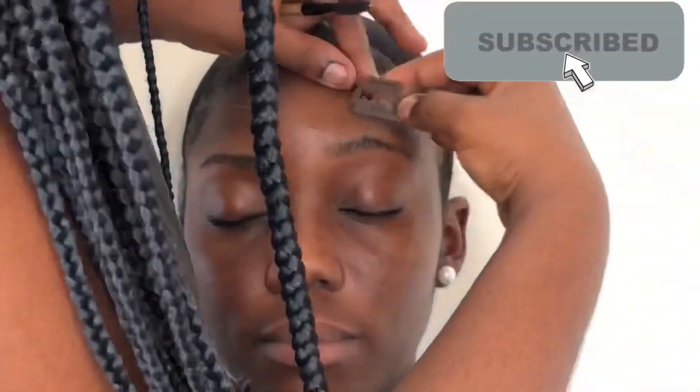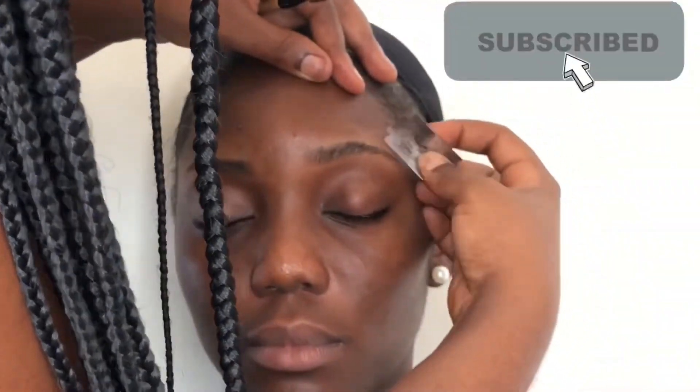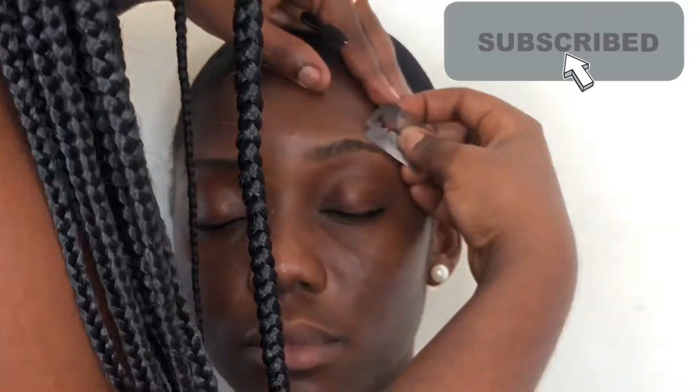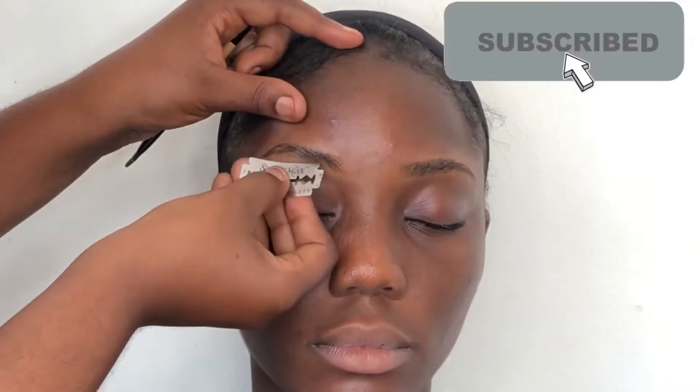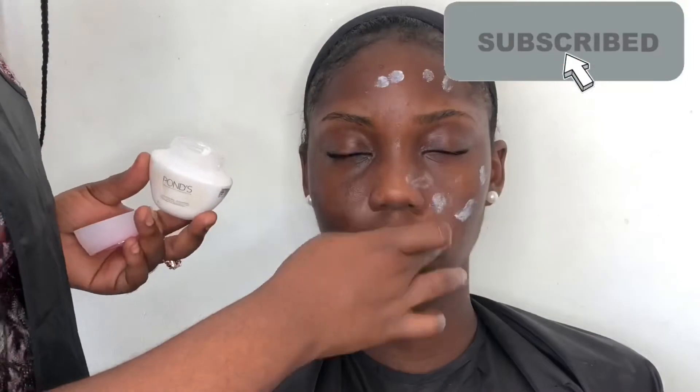Hello guys, welcome back to my channel — this is Glam by Cheryl's channel where we do makeup and some occasional no-makeup lifestyle things. If you are new please hit the subscribe button; if you are returning, welcome back. As you can see, I'm working on a dark skin melanin-rich lady. I promised you in my last two videos that I was going to repeat the same look I did on myself on a dark-skinned person, so we'll see how that turns out.